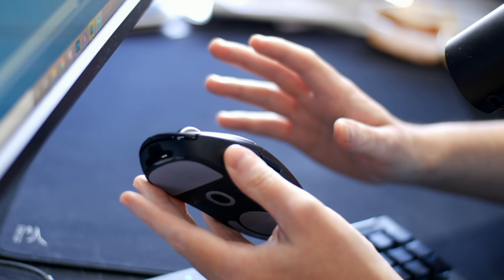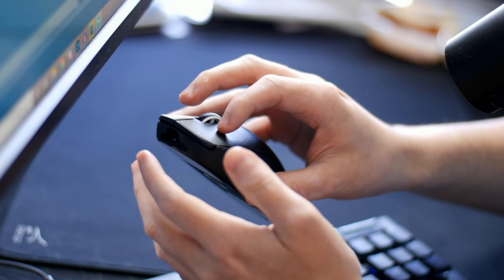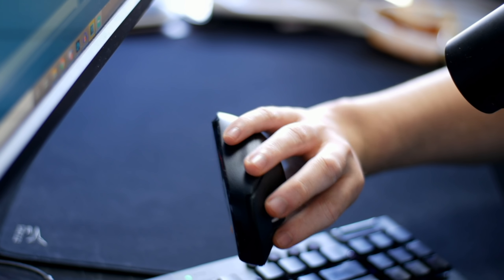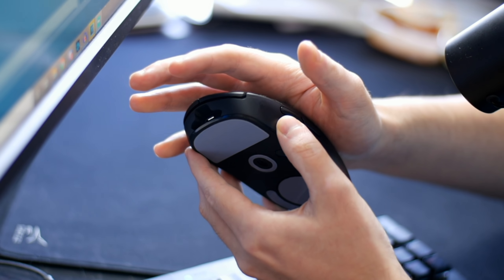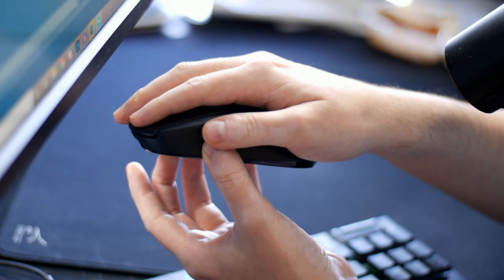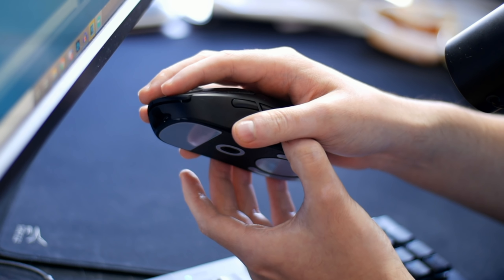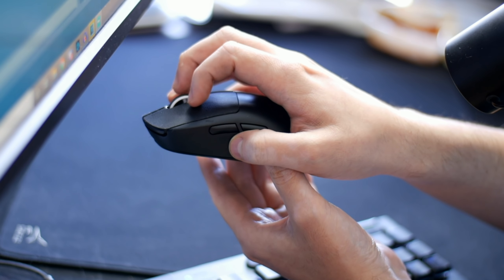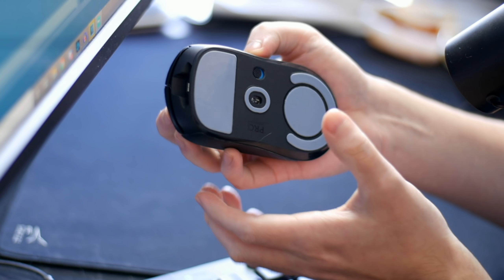There are three different grip styles I want to talk about. The first, and my personal favorite, is the fingertip grip — where you hold your mouse with each of your fingertips touching various angles of the mouse, with the back of your palm not touching it at all. With the G Pro you can also palm the mouse if you like, and people who palm their mouse tend to have a lower sensitivity, which can be quite beneficial. There's also the claw grip — a mix where the fingers go more of an arc style and the back of your hand touches the rear of the mouse.